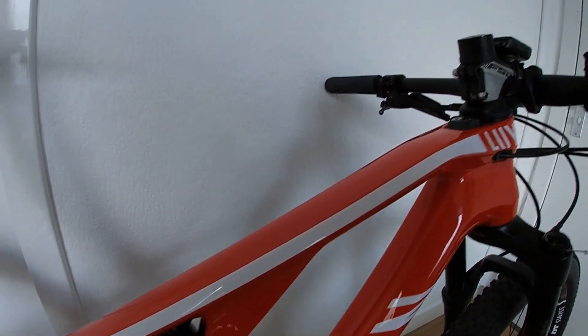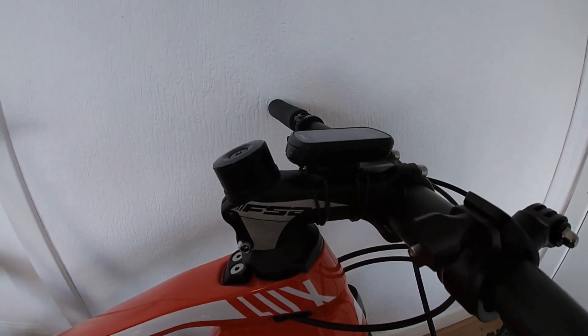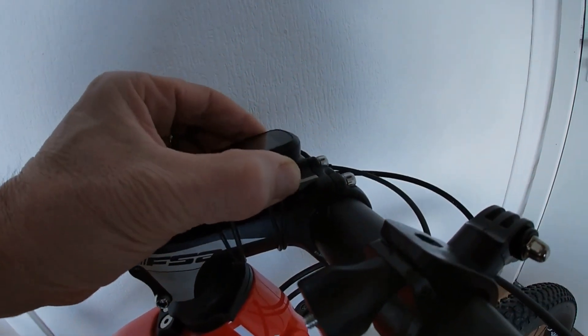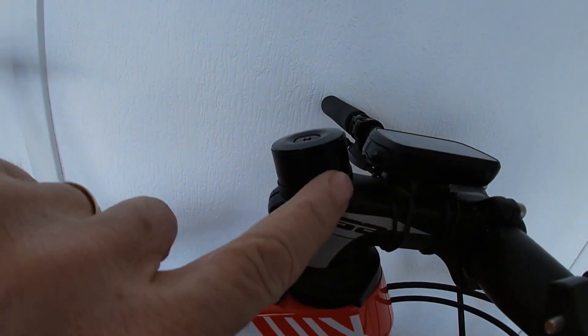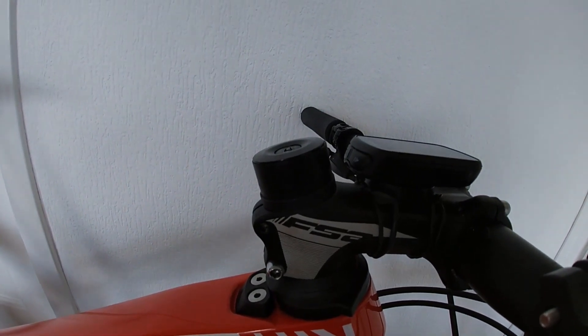The front stem I've changed to an FSA — it's a negative 17 degrees. I really need to get rid of this section; I think it's horrible. I just haven't made the move yet, but I intend to do that.